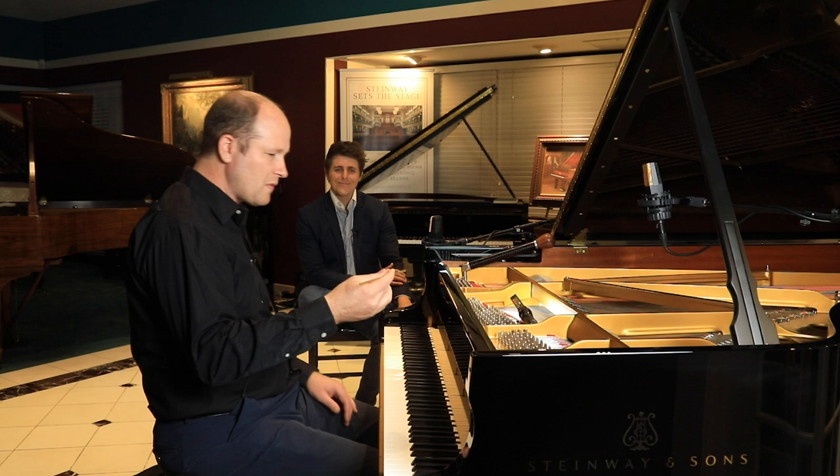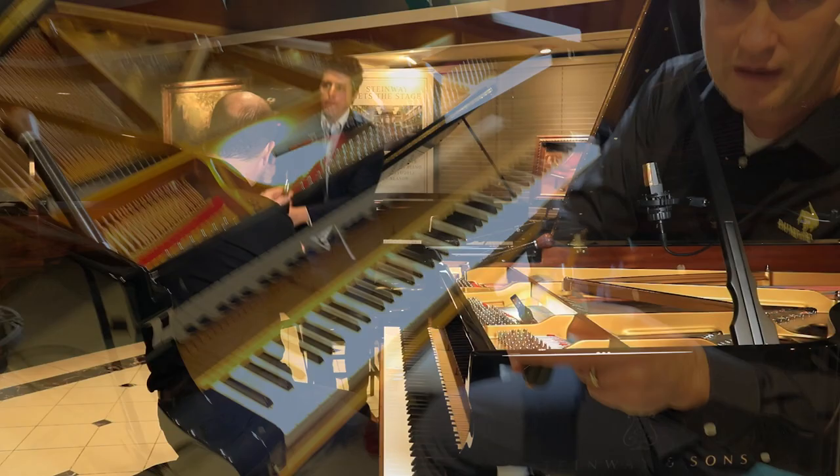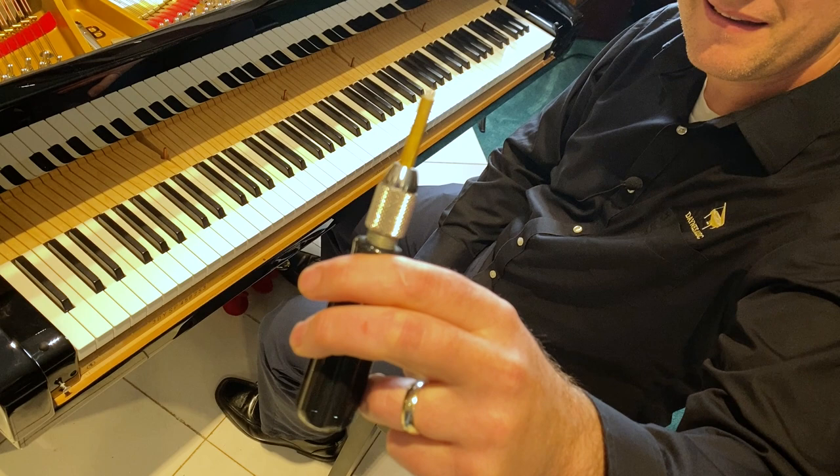This is the paintbrush - this is my voicing needle. It's just a needle in a brass holder that's skinny enough to fit through the strings. I also did some prior voicing on the shift - it's just several needles, one of them's broken on the end, but that's okay.